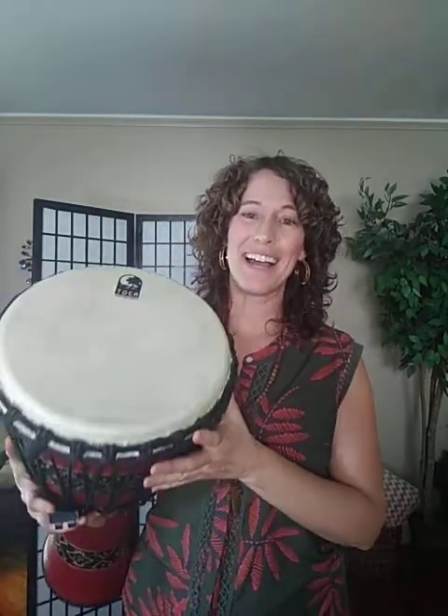I am going to start drumming with my djembe and I'm going to ask you to just dance along and move your bodies however is comfortable for you. Just move your entire body, shake your body, have fun with it. And now I'm going to say stomp, stomp, freeze. Good.